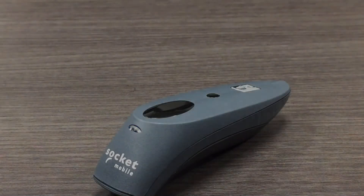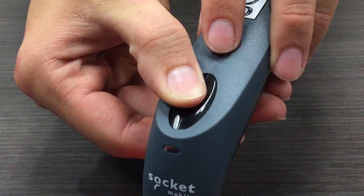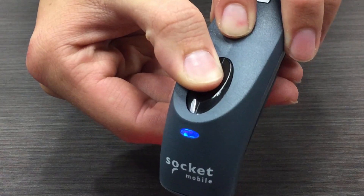Now, we are going to place the barcode scanner into discoverable mode by pressing and holding the large scanning button, then simultaneously press and hold the power button. This will result in the scanner beeping three times and powering off.